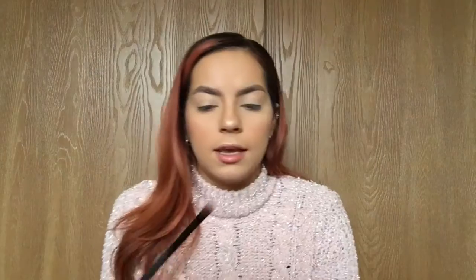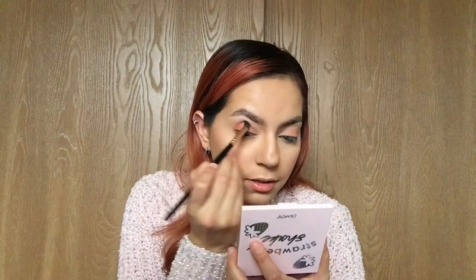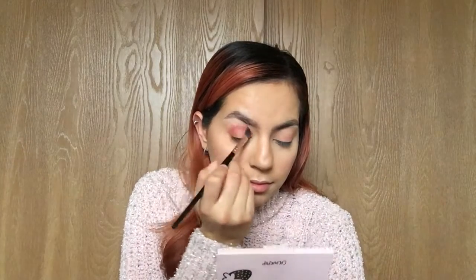I'm just gonna go ahead and sweep 'Woke' lightly all around the eyelid using a fluffy brush and just kind of blend that around. Then I'm gonna take an angle brush and use the shade 'Shake It Up' to deepen up the corners and just kind of bring it in and blend it all out. I said a soft pink look — whoops a daisy — but this is soft for me!